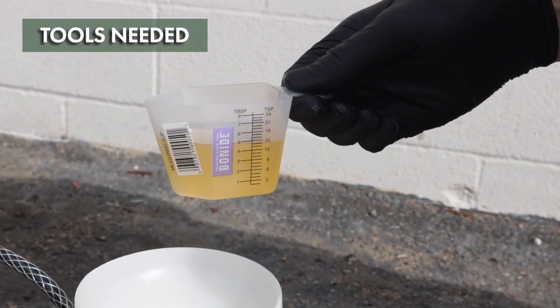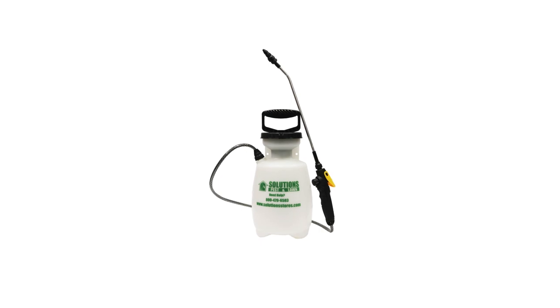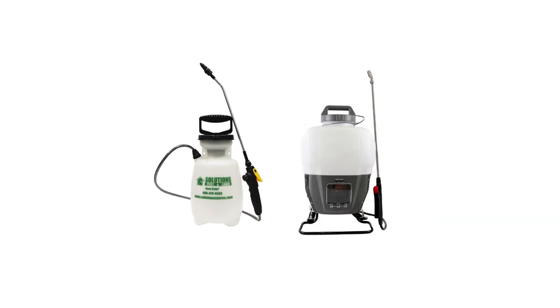Eraser AP Herbicide is a liquid concentrate and must be mixed with water before application. You'll need to mix this product into a sprayer of your choice. To cover acres of treatment area, you'll need a spray rig. For smaller, residential applications, you can use a handheld pump sprayer or a backpack sprayer.